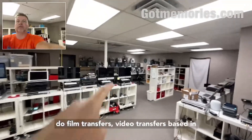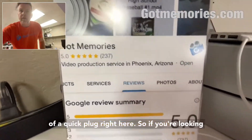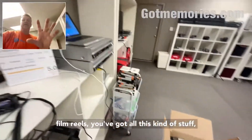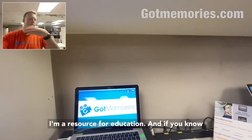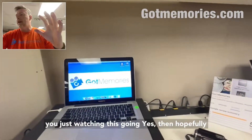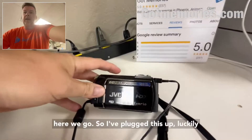Just a little background — I've been doing this for 20 years. GotMemories.com in Phoenix — we do film transfers, video transfers. If you're looking to get this stuff done and you've got video tapes, film reels, all that kind of stuff, I do it all. I'm not here to shove it down your throat — I'm a resource for education, so hopefully this will help you out.